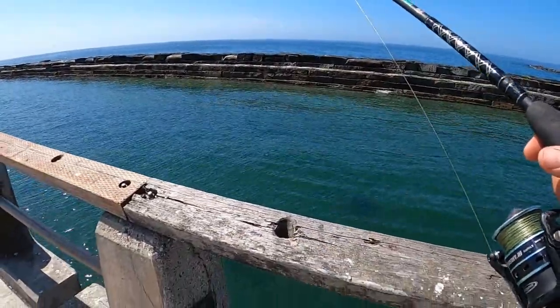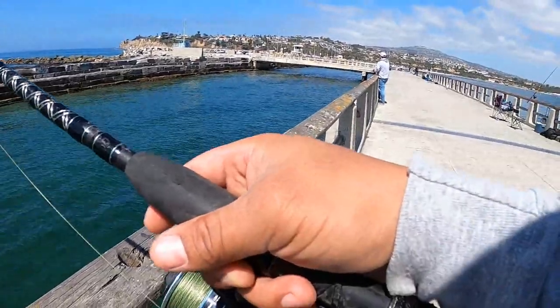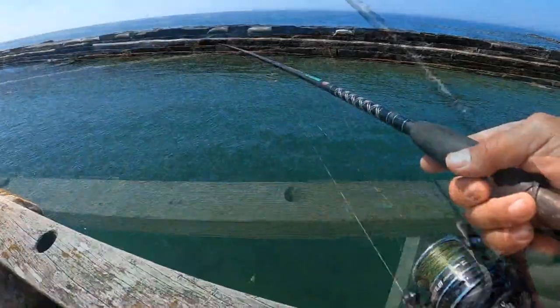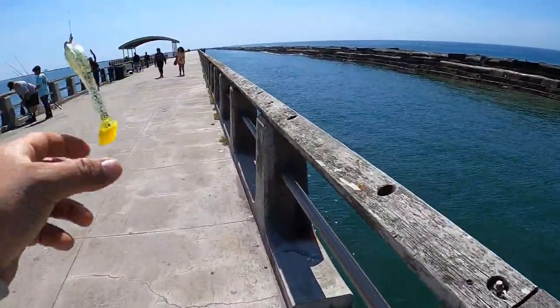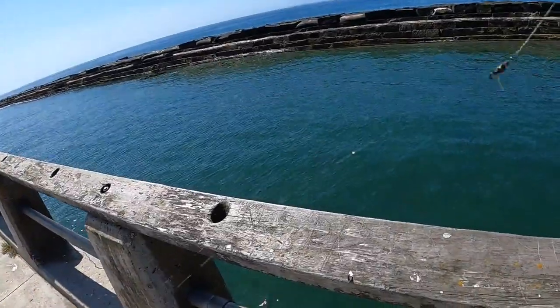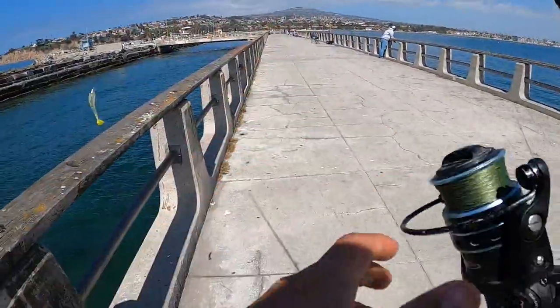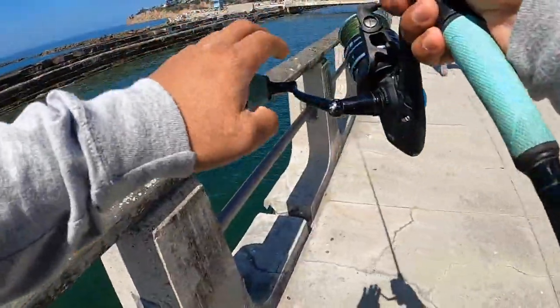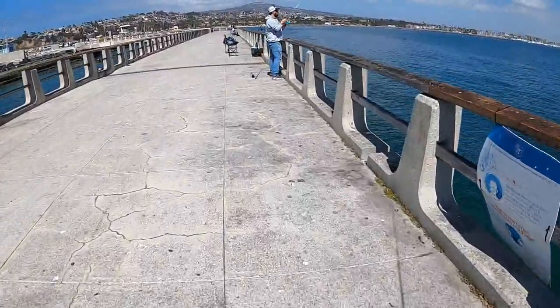We're just letting it have some slack and doing a little pop — retrieving it, one pop, two pop. Oh, go ahead, grab it — grab the hook, grab it! It's on there, should be on there.